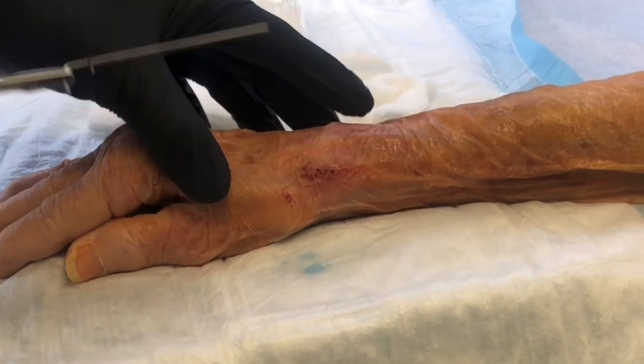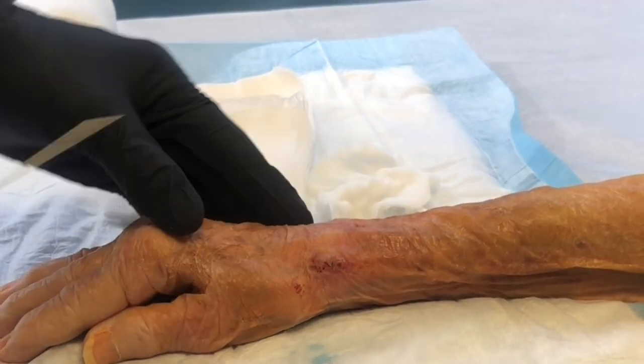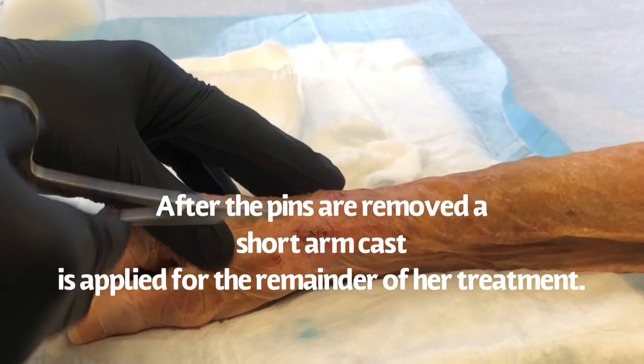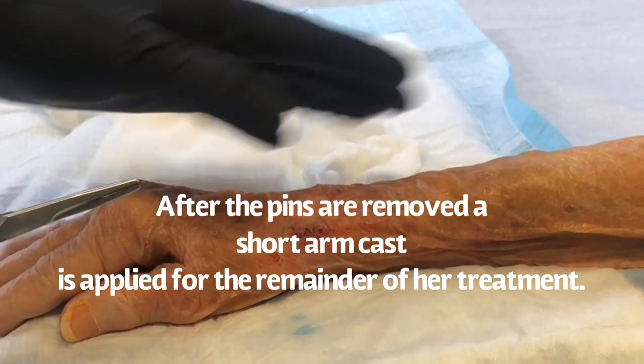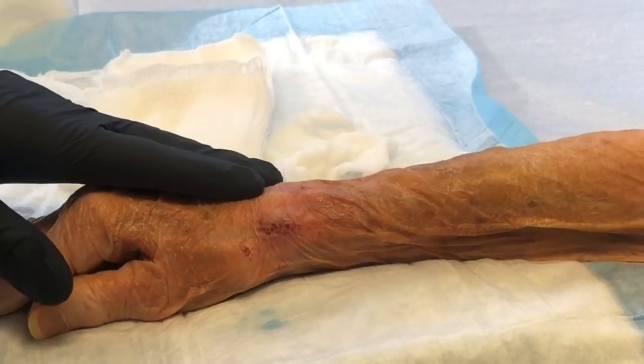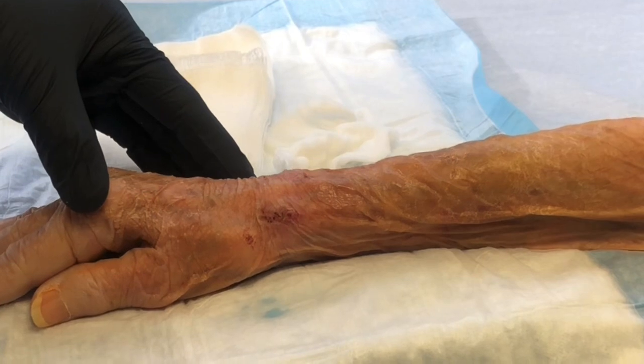Just wanted to show you what pin removal is like in the office. As you can see, there was a little bit of discomfort because that pin was really hard, but otherwise they come right out. The other thing that's beautiful here is that the wrist is nice and straight. Just wanted to demonstrate what it's like removing pins in the office.